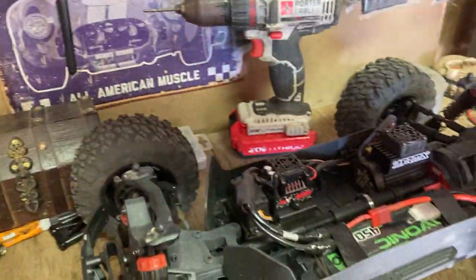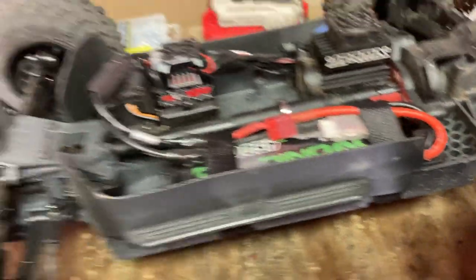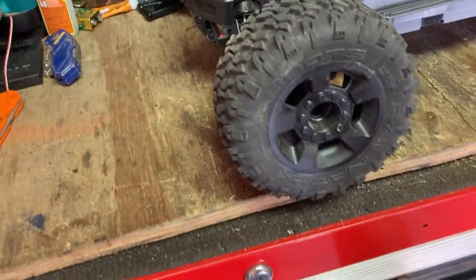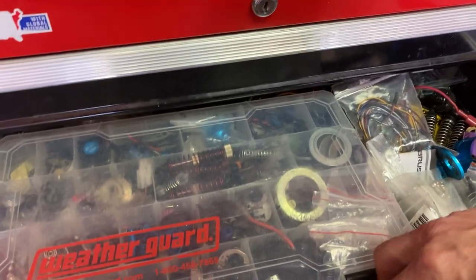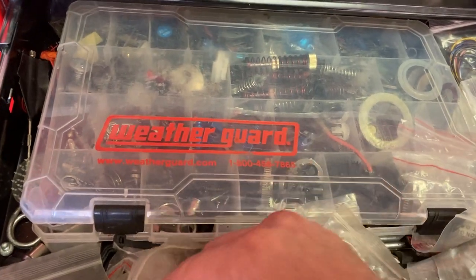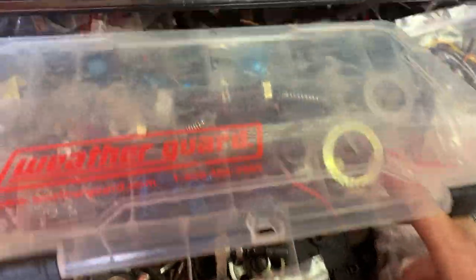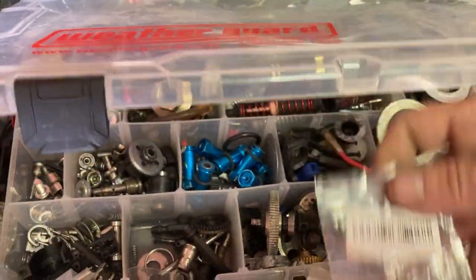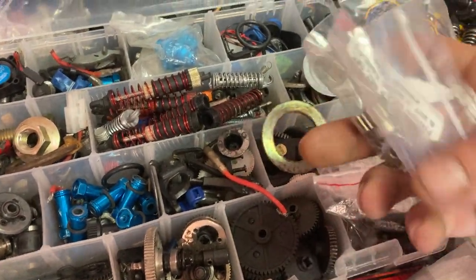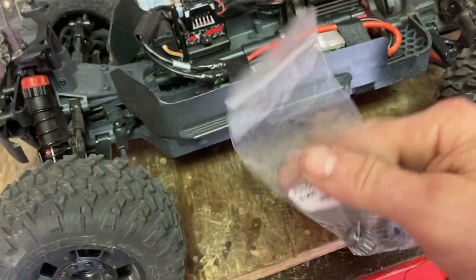Enough of that — let's check out underneath here. Everything is still stock. I have not put anything different in it. I did, however, if I can find them... they're somewhere in here. Here they are. I ordered a set of...